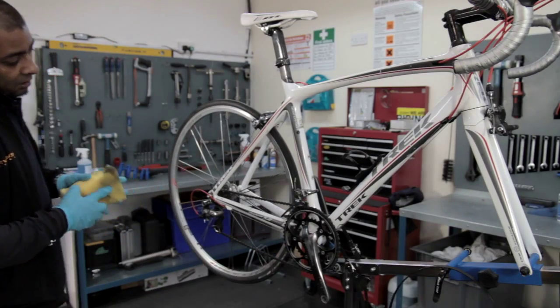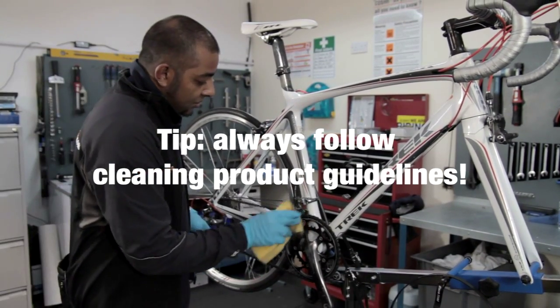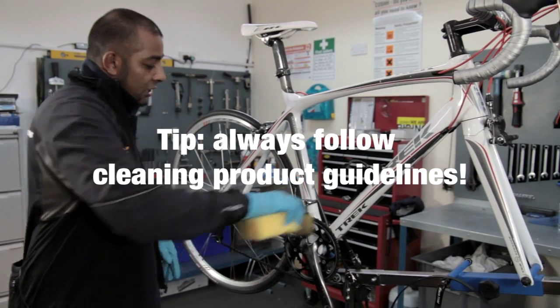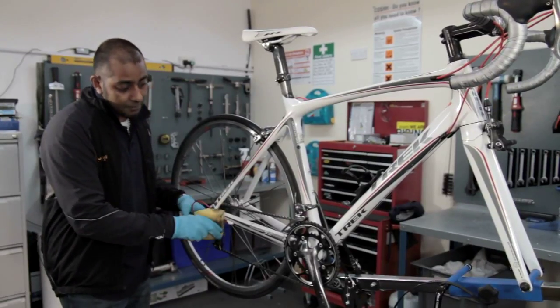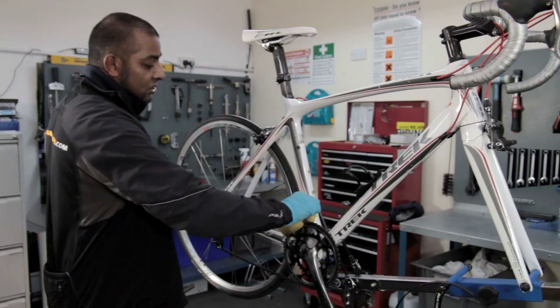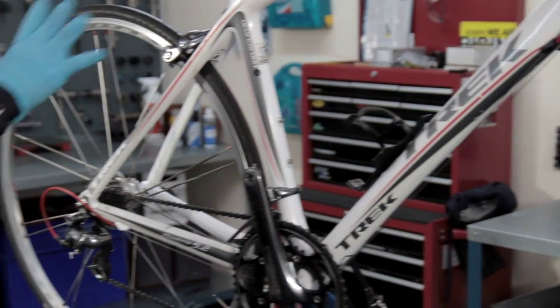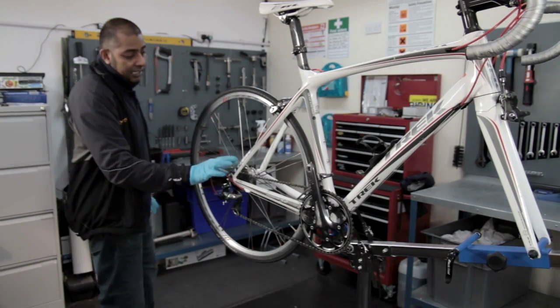If you are using particular products, follow the manufacturer's guidelines. Some cleaning products state that you need to use fresh water to rinse off the cleaning agent, otherwise it can create discolouration of your frame. So always follow the cleaning product's instructions. Once we have cleaned the main frame, we can then get on to degreasing the rear gears.